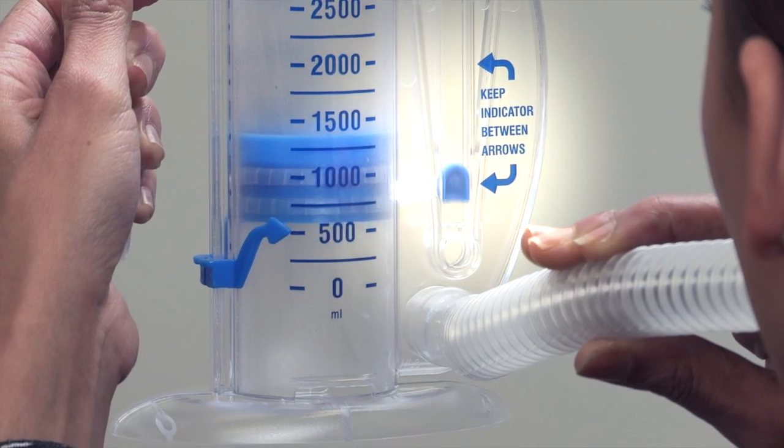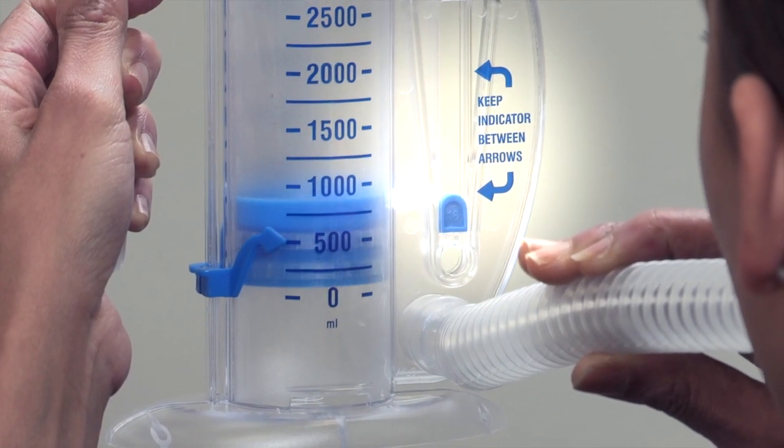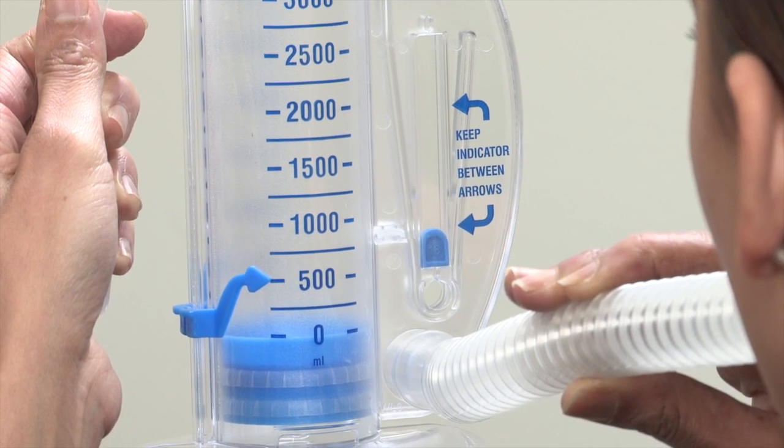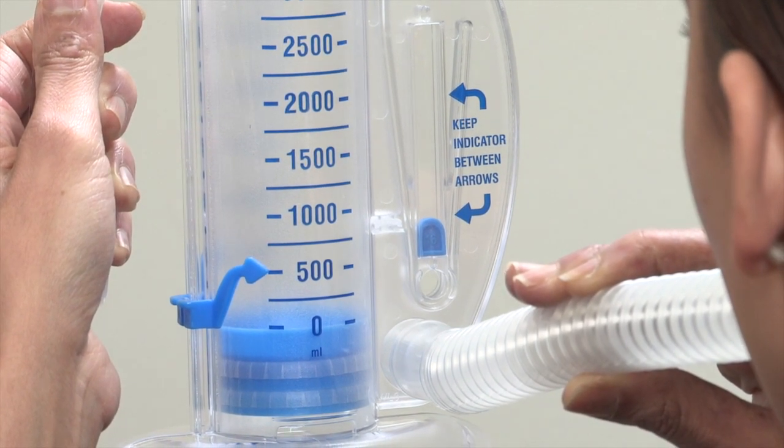Try to get the piston as high as you can while keeping the indicator between the two arrows. If the indicator doesn't stay between the arrows, you're breathing either too fast or too slow.